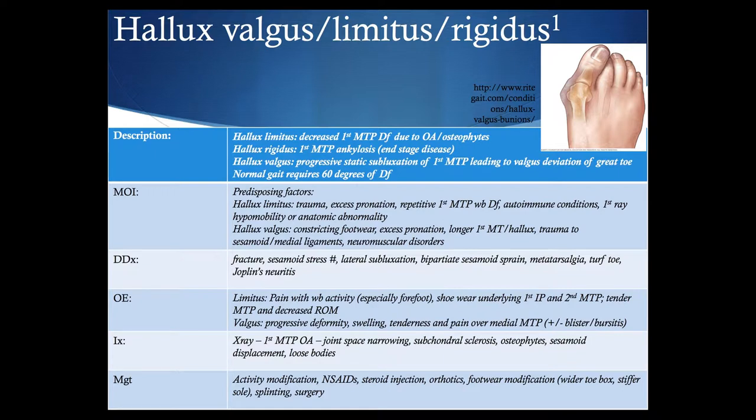On exam you'll see progressive deformity in hallux valgus, swelling, tenderness, and pain over the medial MTP, plus or minus skin changes. Hallux limitus presents with pain during weight-bearing activity especially in the forefoot, excessive shoe wear under the first IP and second MTP, tender MTP joint, and decreased range of motion. Management varies: activity modification, splinting, footwear modifications with a wider toe box or stiffer sole, orthotics, steroid injections, and surgery for progressive or functionally limiting cases.